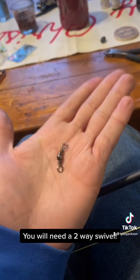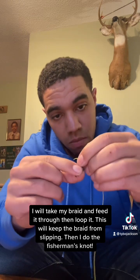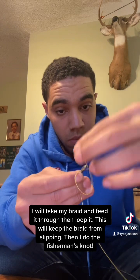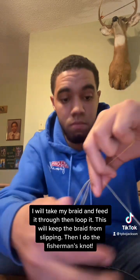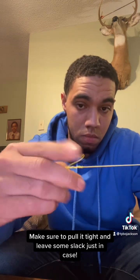You will need a two-way swivel. I will take my braid and feed it through, then loop it — this will keep the braid from slipping. Then I do the fisherman's knot: eight times around and back through the bottom hole. Make sure to pull it tight and leave some slack just in case.